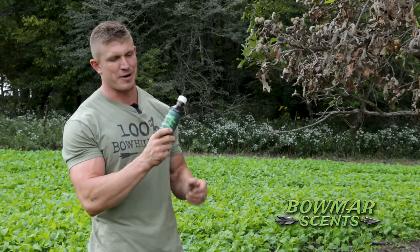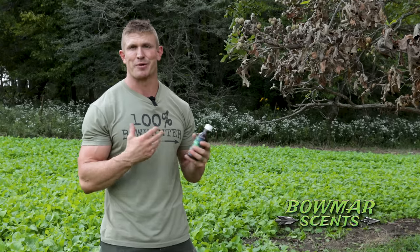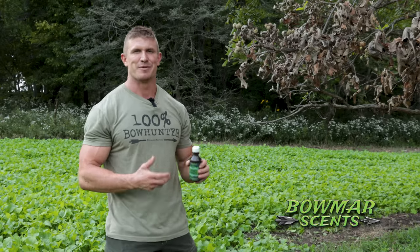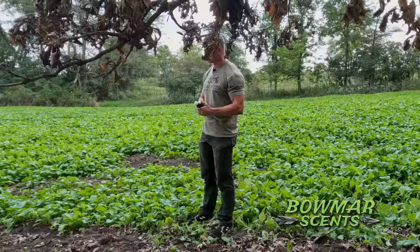Thank you guys so much for supporting the Bomars and buying yourself a bottle of the Secret Scrape by Bomar Scents. This is huge for me — it's a big project I've been working on for a couple of years. Your support means a ton to me and it definitely means a lot to my grandpa, which is where the Secret Scrape got its name, using my grandpa Bomar's secret ingredient. Part of the proceeds from this bottle actually goes to support my grandma and grandpa, so they're super happy about your support too.